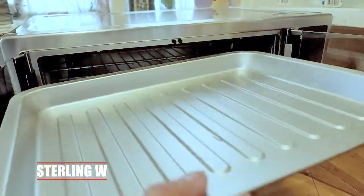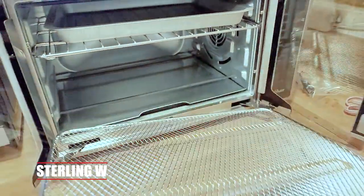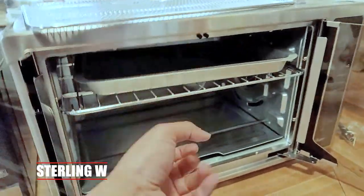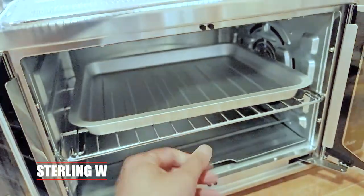I plan to probably start baking with this, because it does go up to 425 to 450 degrees — you can actually bake things with this, which my air fryer really can't do. So this would be pretty useful for a lot of other stuff that I can't air fry. I could use this oven now.